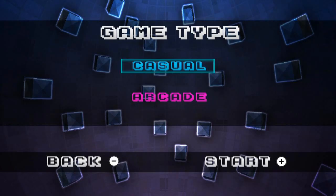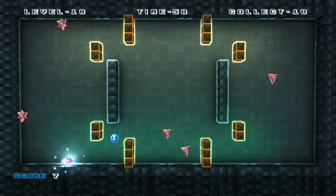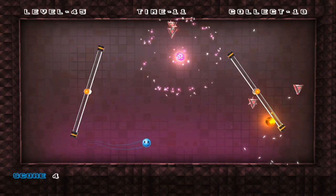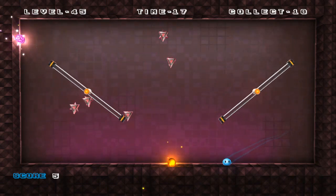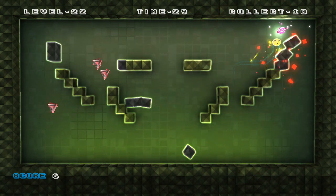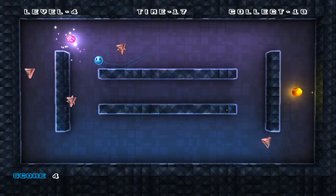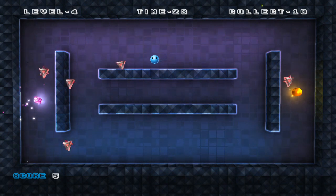There are really only two modes: casual and arcade. There really isn't much of a story — there is no story. You have to collect the power pellets, but this time they're weird glowy things. The characters kind of interact with each other. There's a yellow ball that powers you up so you can actually destroy the enemies around you — just like Pac-Man. Well, it's basically a much simpler version of Pac-Man... actually no, it's not like Pac-Man at all.